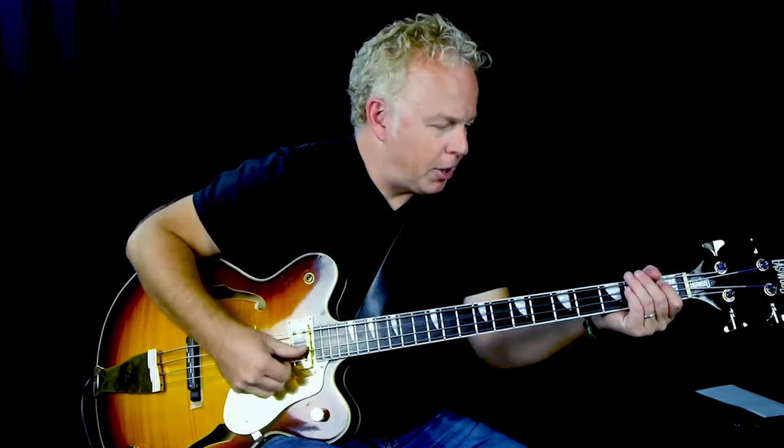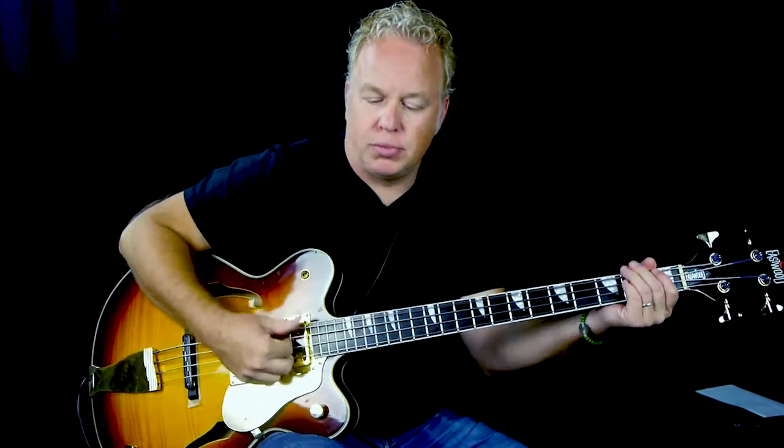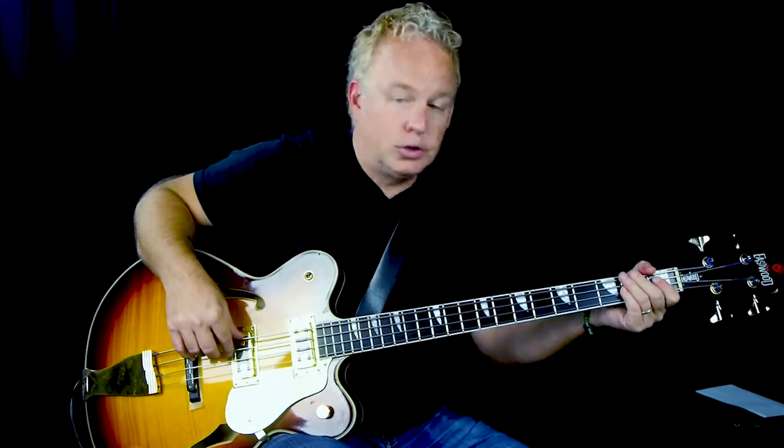The downbeat of that last bar, nobody plays anything — you come in after that. So that's the only tricky figure at the end. It's just a sort of a stock ending. And that's the end of the song.